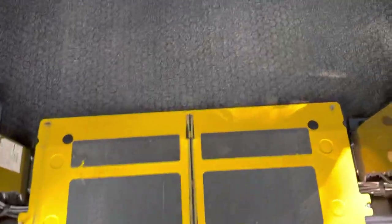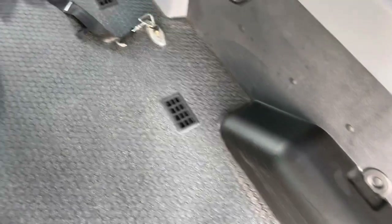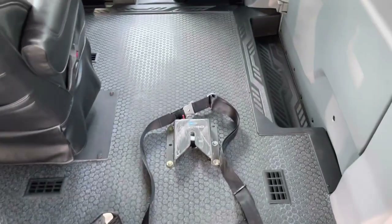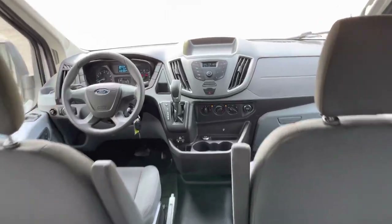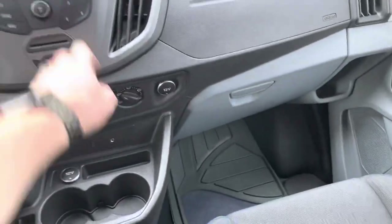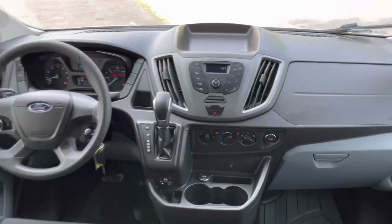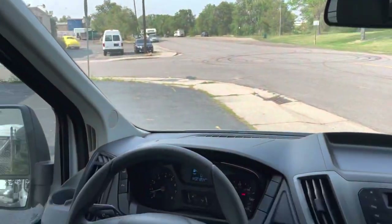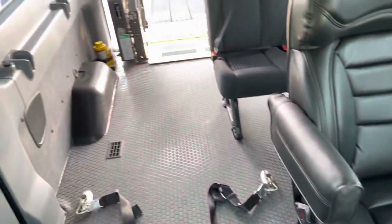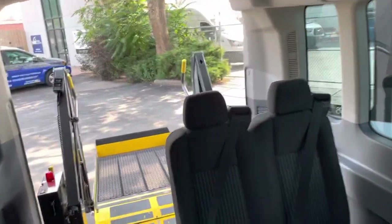Inside you can see where they added the rubberized flooring here, so you have a clear path over to the seat there to lock down your wheelchair. You've got a radio system in here, AC, and the rear AC system controls there. Overall, a nice full-size setup that gives you the wheelchair capacity.